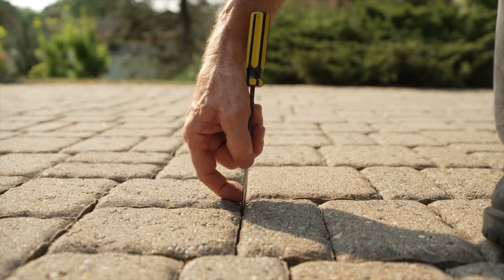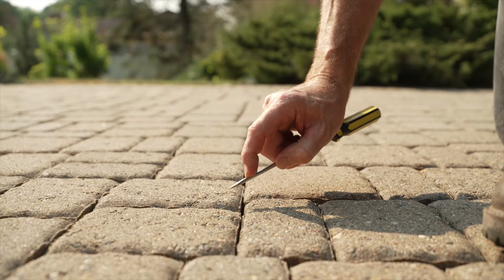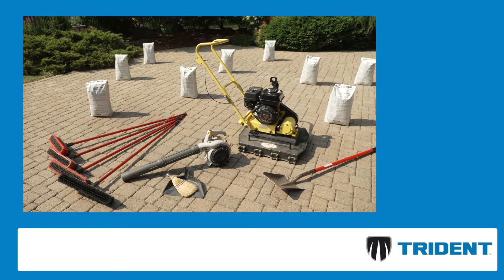On existing surfaces, be sure to remove a minimum of an inch of the old sand. On new surfaces, the joints should be empty. The tools you will need are a broom, shovel, vibratory roller or plate compactor, and leaf blower.